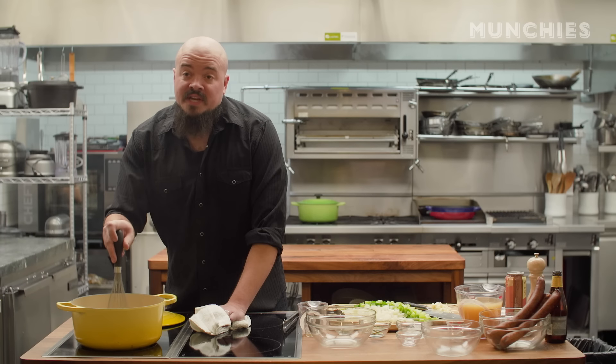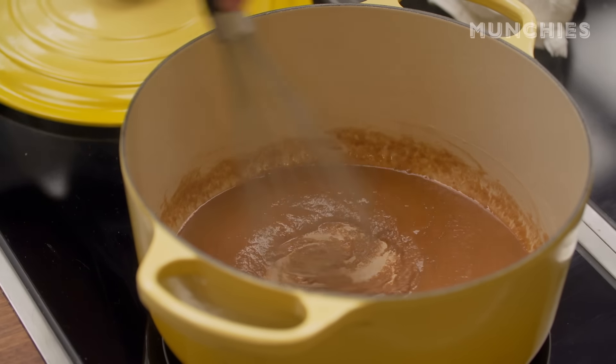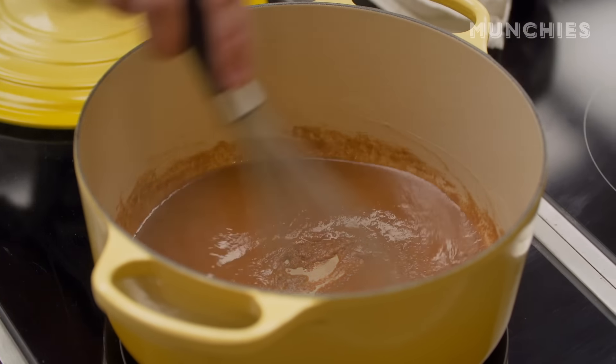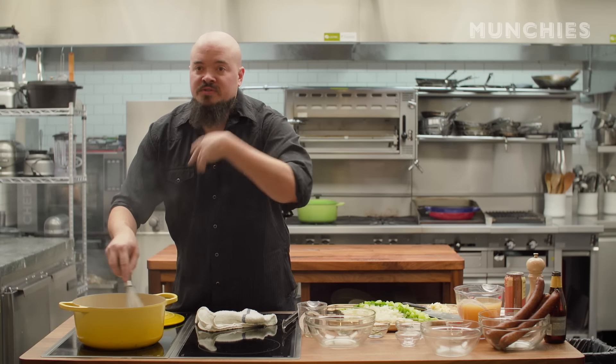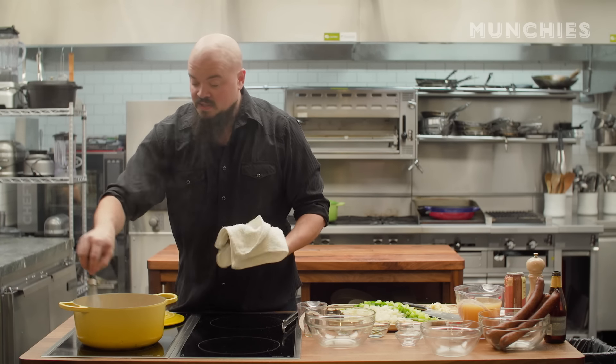If this is your first roux, it should probably take 30 to 45 minutes. Medium level, it could take you 20. We'll probably have ours done in about 10 to 15. It's already starting to smoke, and you'll get that whiff of dark roux in the air. This brings me back — this is what home smells like to me.